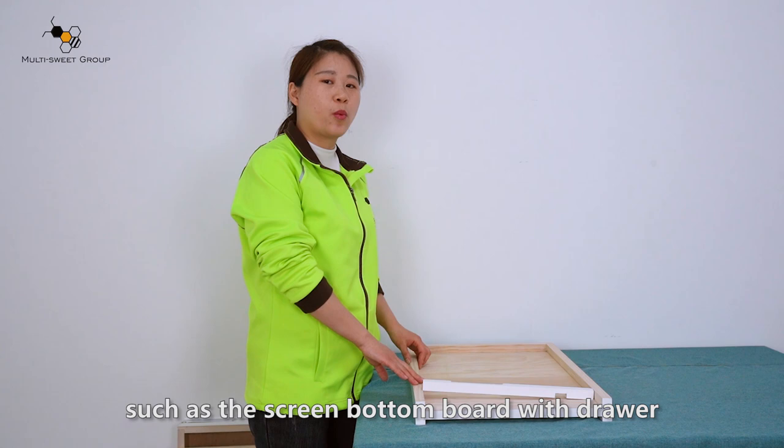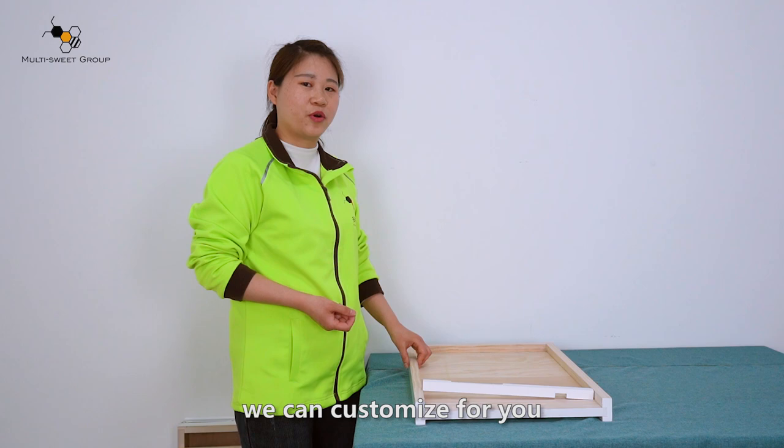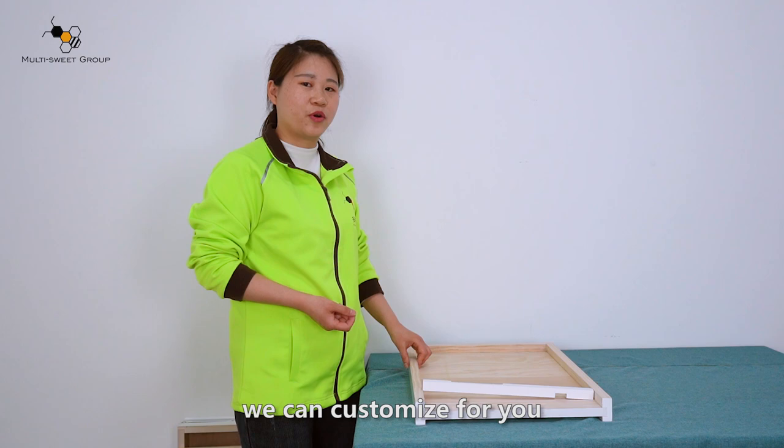Other kinds of bottom board are available, such as the screen bottom board with drawer. If you have a special design for the Langstroth beehive material or color, just contact us — we can customize for you. That's all about the Langstroth beehive. Thank you, bye-bye.